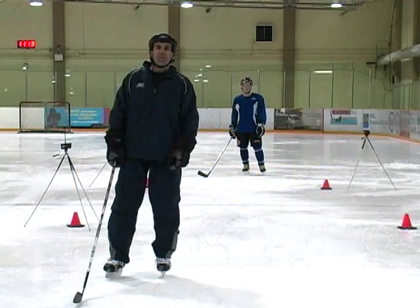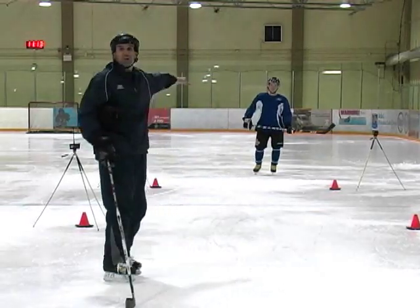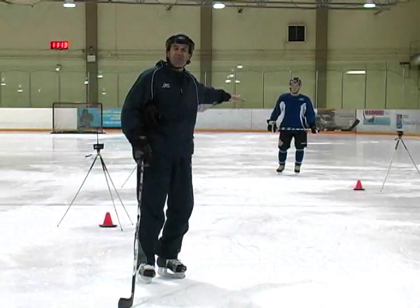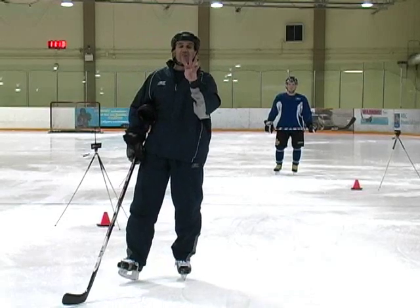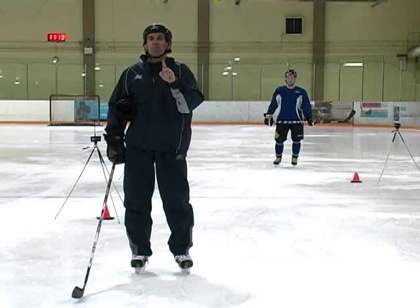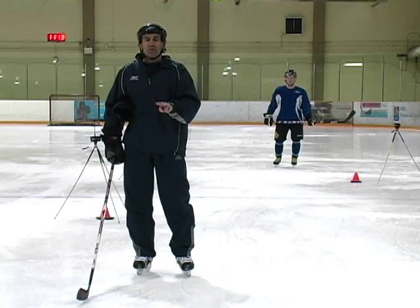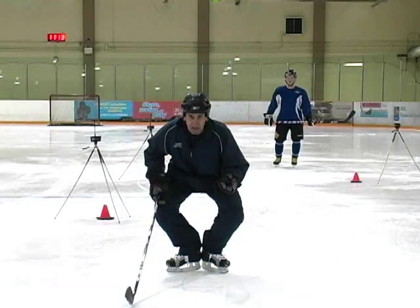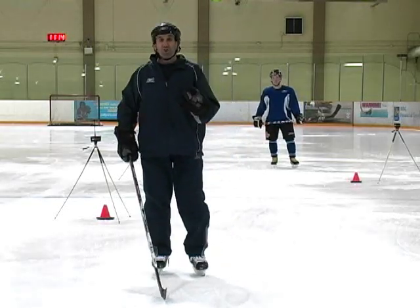Now let's look at those different accelerations with a timer. Like what we do with research, we measure acceleration with 20 feet or about 6 meters. We're going to do four different types of accelerations typically used in skating and instructional programs: a crossover hop, a running start, a start from a T position, and a normal push and go start.